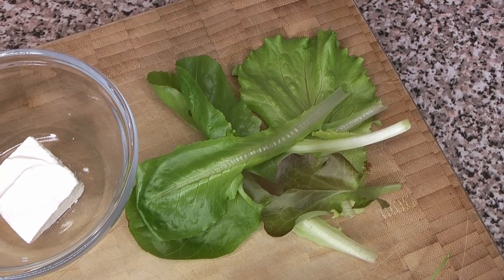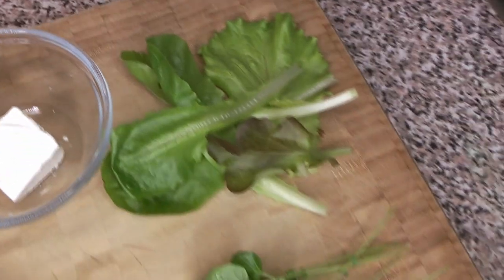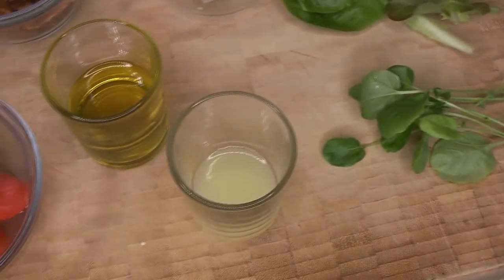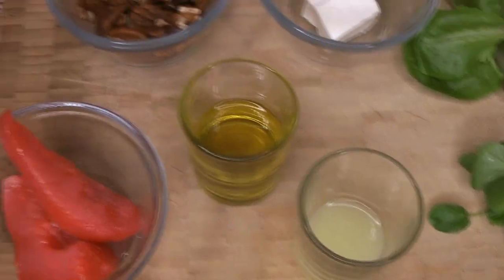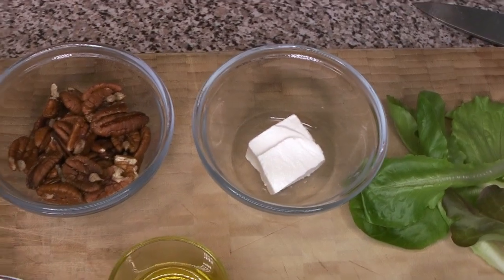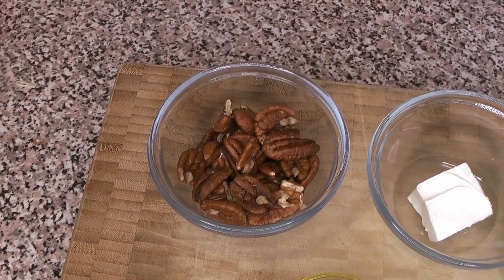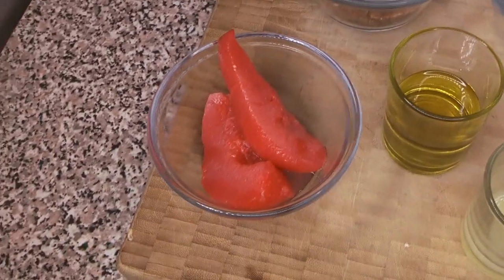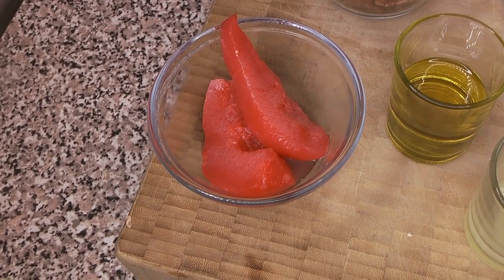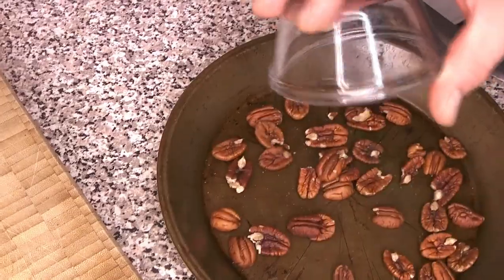Here are our ingredients: a really nice spring mix greens, some fresh watercress, lemon juice, and oil - whatever salad oil you prefer. Some feta cheese, some pecan halves, and those great cinnamon candy canned pears we made a little while ago. We made those with Hot Tamales - you can also make them with Red Hots.